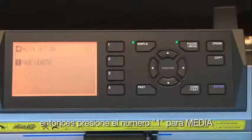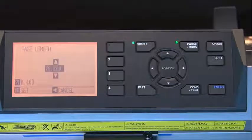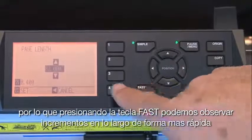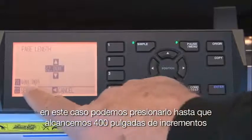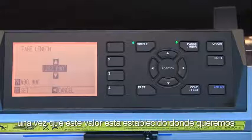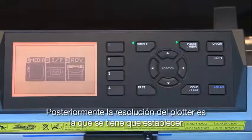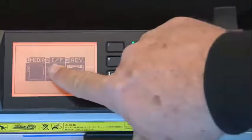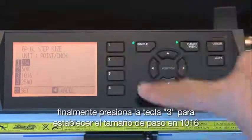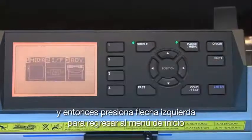Press the 1 key for Media, then press the 1 key for Page Length. To increase the length, press the up arrow key and set the value to about 1200 inches — approximately 100 feet. To speed up the process, press the Fast key to increase the increments, up to 400-inch increments, so you can reach 1200 inches more rapidly. Press Enter to accept the value. Next, the step size (resolution) must be set. Press the 2 key for Interface, then press 2 again for GPGL Step Size. Press the 3 key to set the step size to 1016, then press Enter to accept and press the left arrow key to return to the main menu.